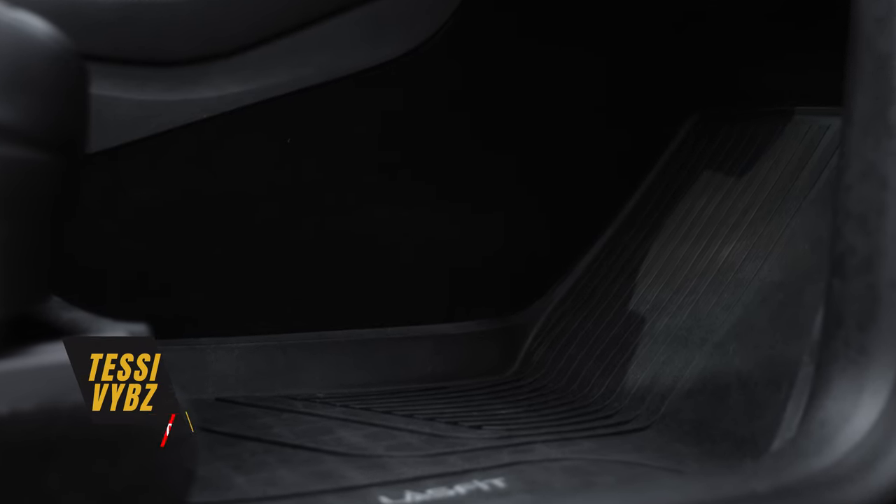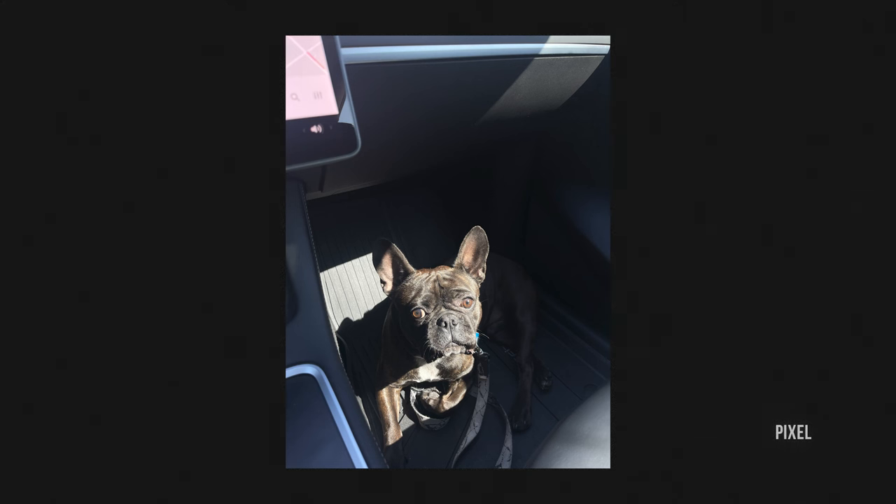That center console is just covered with fabric, and when you're driving, typically you'll put your foot on that wall. With general day-to-day use, that fabric will just start to fray and deteriorate. In my case, I have a French Bulldog, and sometimes he likes to sit in the front with me and lie down there, and his claws will rub against that fabric and wear it away.